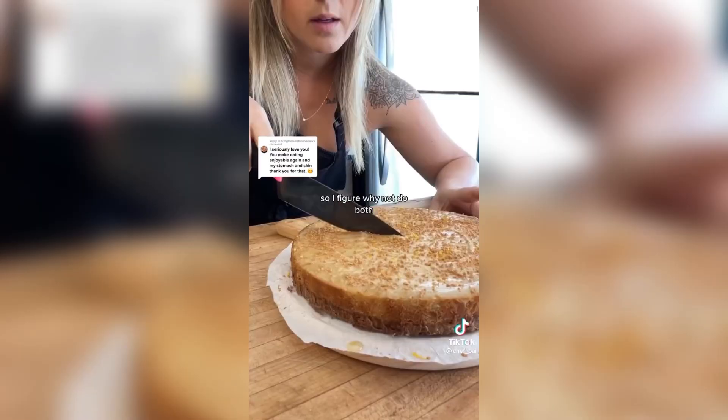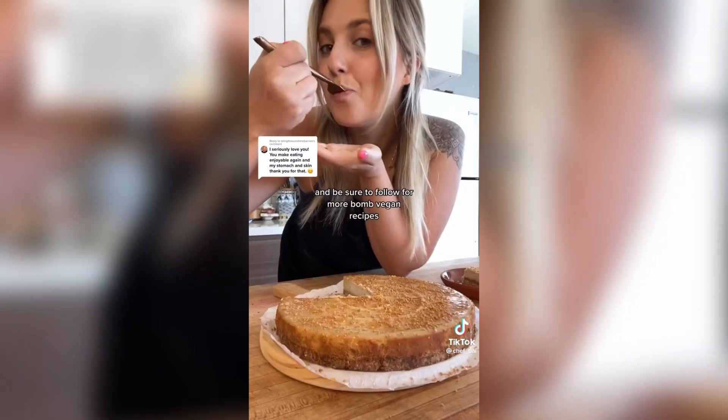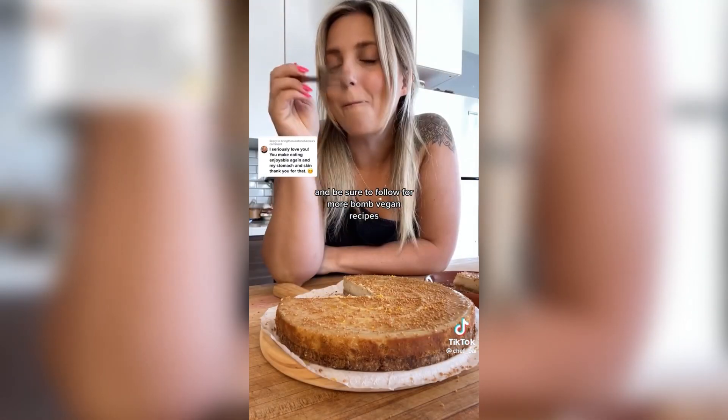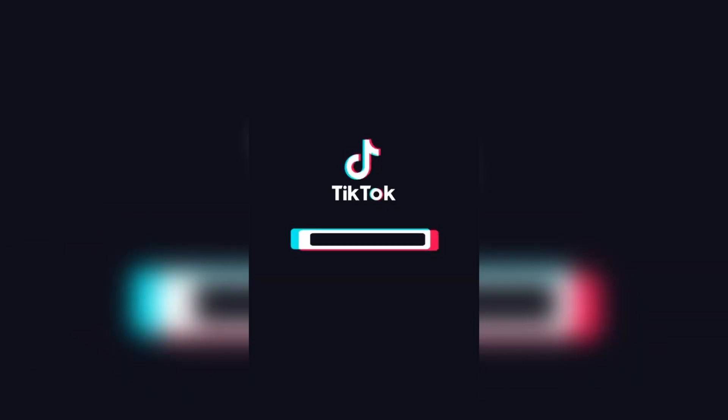The other day I was craving a cheesecake and a sopapilla so I figured, why not do both? As always, this full recipe is located on my blog. Be sure to follow for more bomb vegan recipes — so good, you're going to love this.